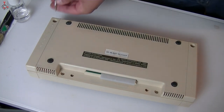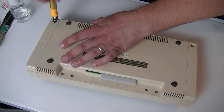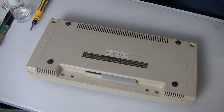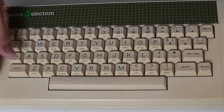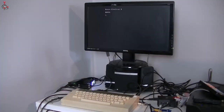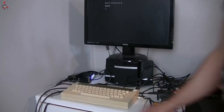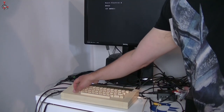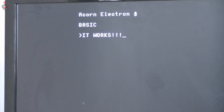Very well made. I guess the saying is right — they don't make them like this anymore. There we are, all ready to give it a power-up test. And lo and behold, we have power and a working keyboard. I'm really happy with this — it's come out quite nice.